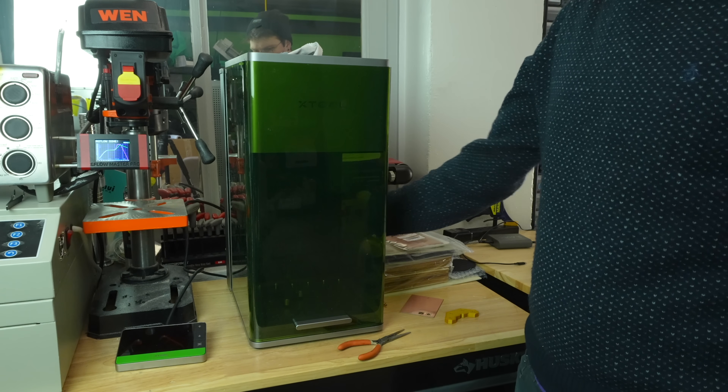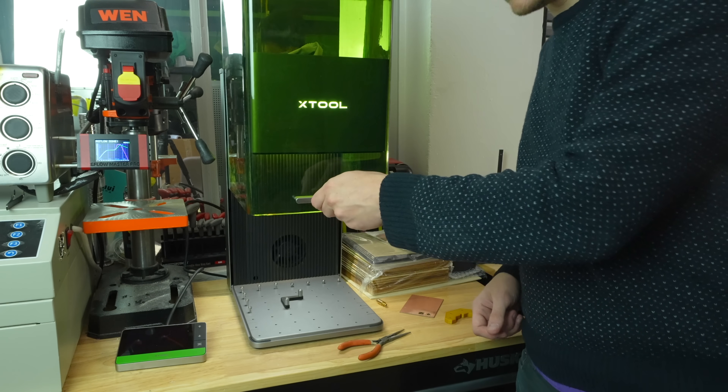So I think next up, what I'm going to do is try and actually make a quantity of boards using this method, make them on the Lumen, and do a full batch soup-to-nuts beginning to end on my bench. A huge thank you to Xtool for sending me all this equipment — it has been really cool to play around with.